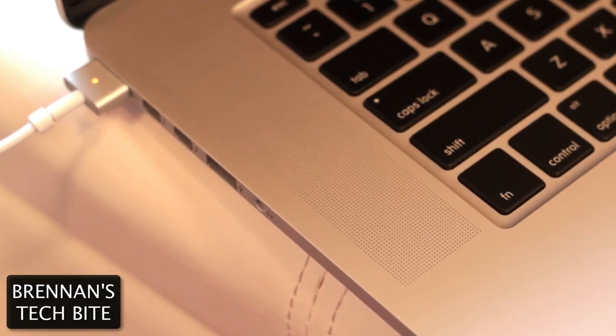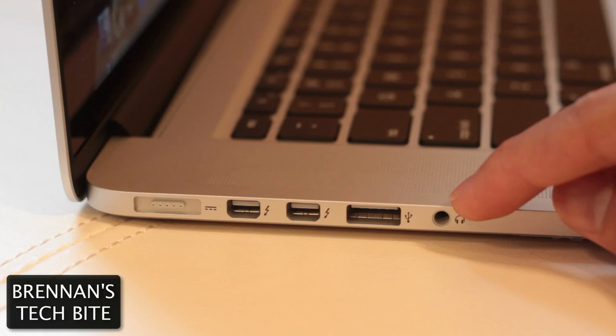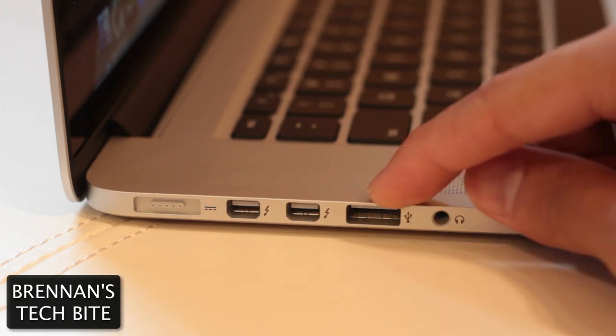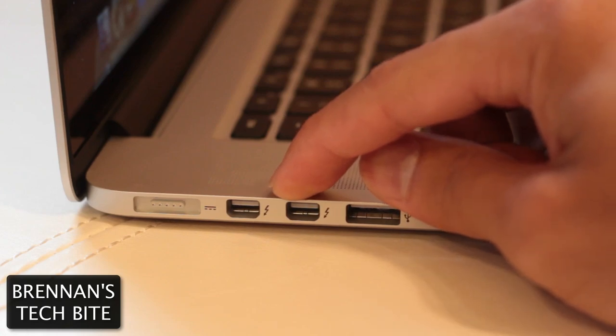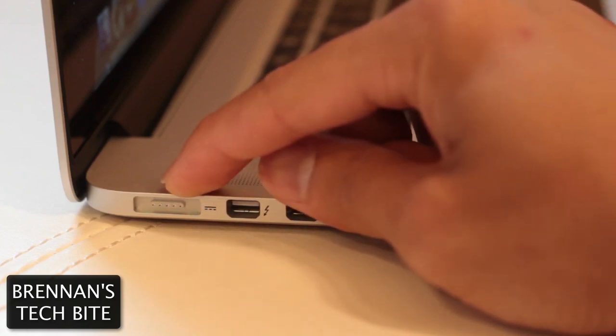Now, let's take a look at the ports on this new MacBook. On the left-hand side, you have a headphone port. Next to that, you have a USB 3.0/2.0 port. Apple gives you two Thunderbolt ports. And finally, you have the new MagSafe 2 power port.